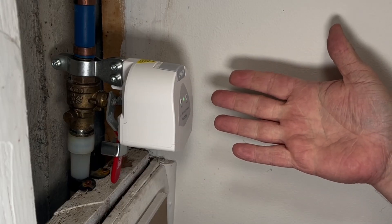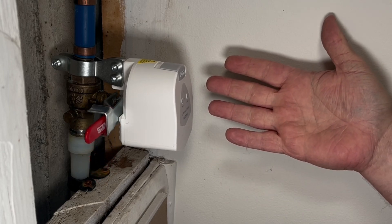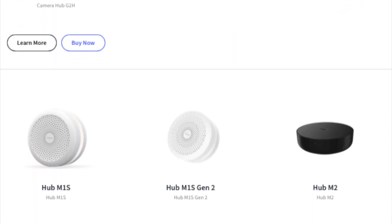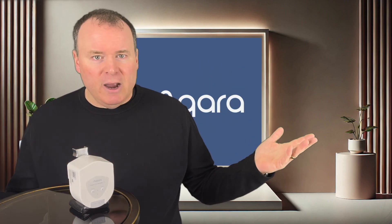For even easier access, there's an operation button right here on the front face. Pressing this button will automatically activate the motor and move the valve for you — no need to actually twist the valve yourself. And once physically installed, just pair it with any of Aqara's Zigbee 3.0 hubs. I set my M3 hub to control all of my Aqara devices.